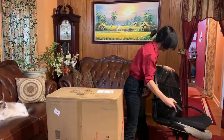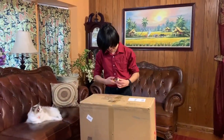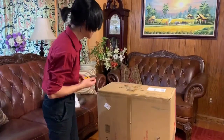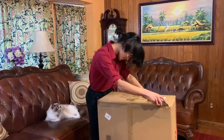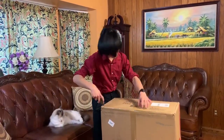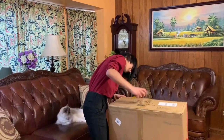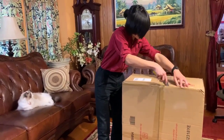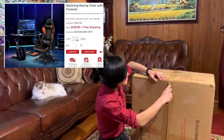We're going to get this inside and unbox the chair. The first issue is I'm not sure which side it opens from. One thing noted on the box is that the gross weight is about 49 pounds, but the actual weight of the chair is around 43 pounds, so the packaging is about six pounds. I can't wait to see what this chair looks like when we open it.